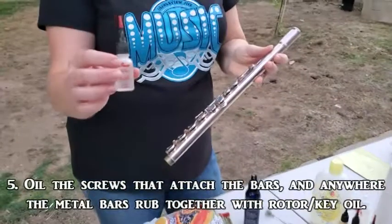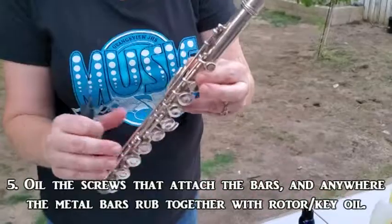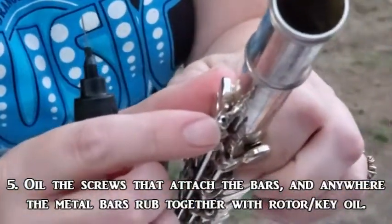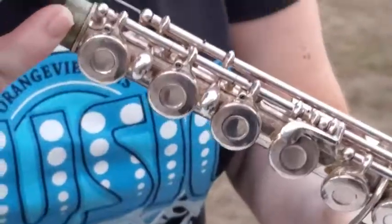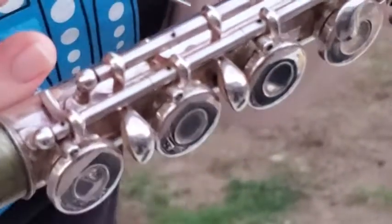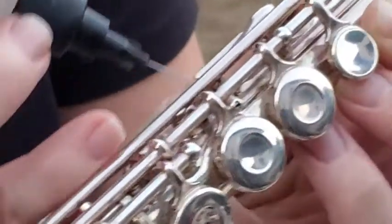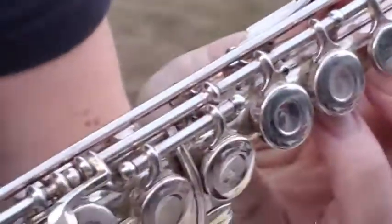Next step: we are going to oil the screws. I usually call it French horn oil, but this is key and rotor oil. Each bar of the instrument is connected using these screws, and you're just going to put a little drop of oil on it. You'll also see spots where metal connects to metal — put a little tiny drop of oil in there too. Anywhere you see connecting spots, this will help keep it from getting frozen and makes it easier for the repairman to get inside if he needs to.